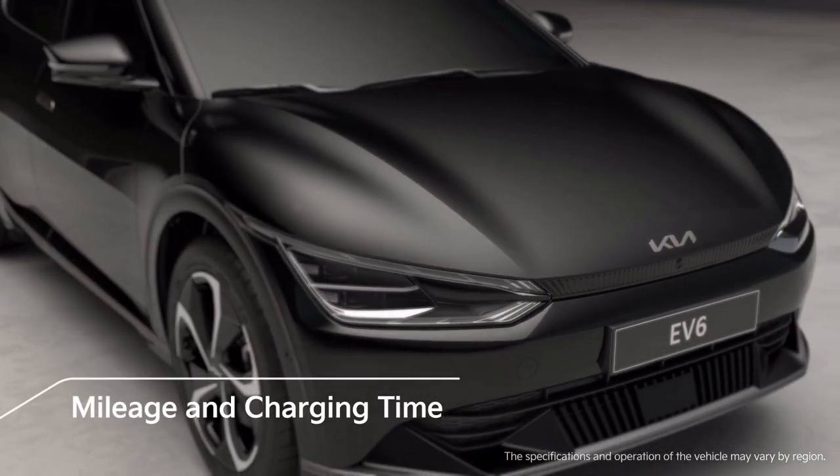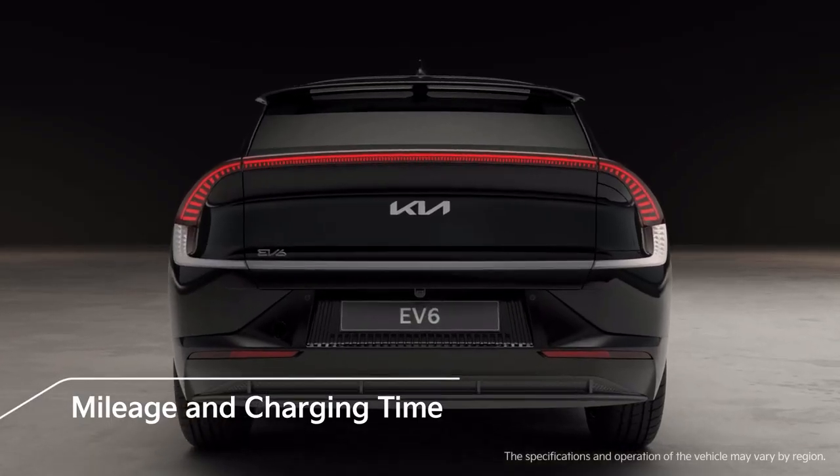KIA's first all-electric vehicle, the EV6, offers excellent value to consumers.